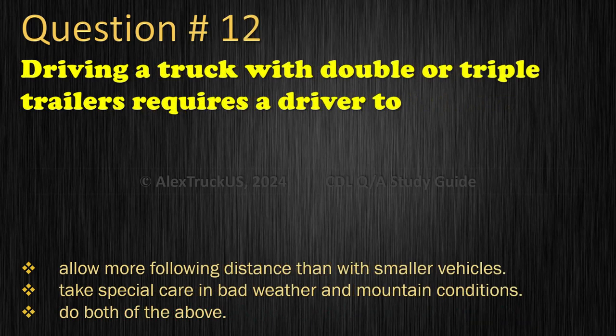Question 12: Driving a truck with double or triple trailers requires a driver to: Allow more following distance than with smaller vehicles; Take special care in bad weather and mountain conditions; or Do both of the above. The correct answer is: Do both of the above.